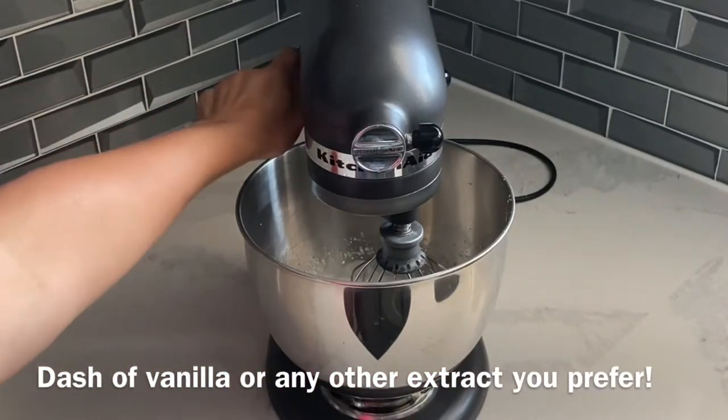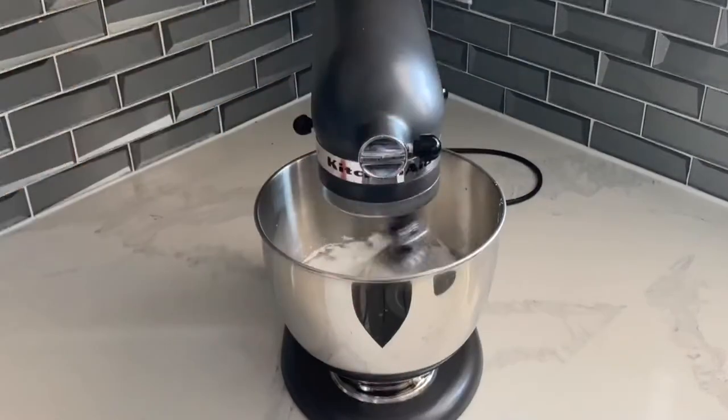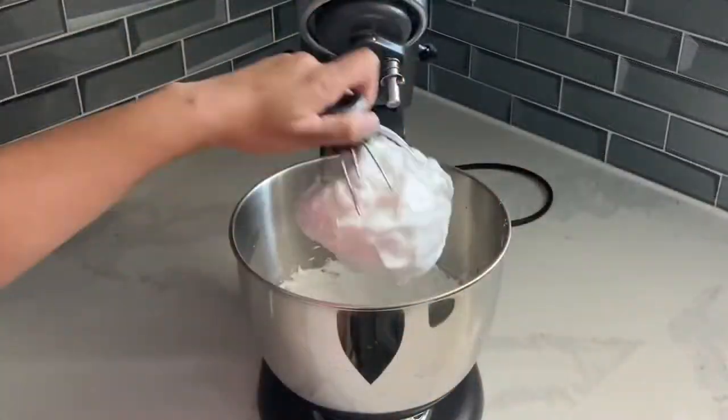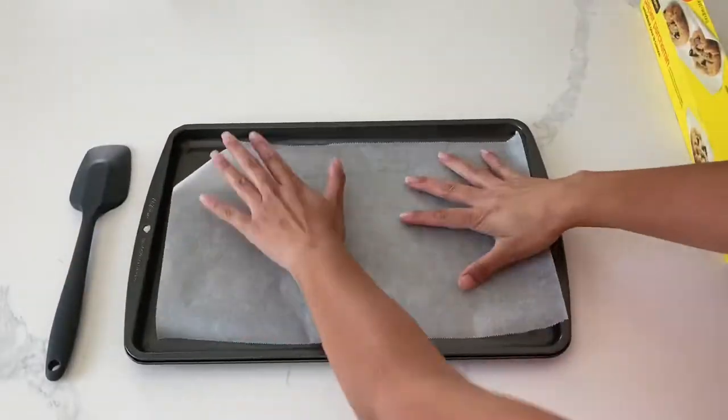Really, there's not too much technique here. All you need to do is combine all the ingredients and whip. Now if you try to hand whisk this, it is going to take you quite a long time. But if you use a stand mixer, it's going to be super, super quick.